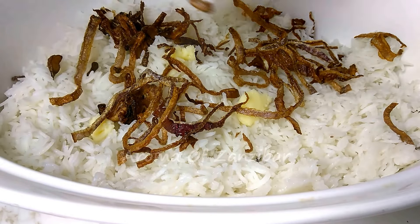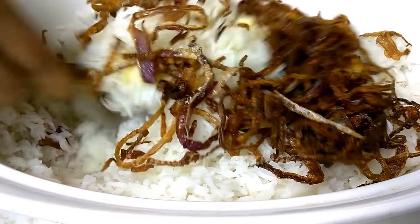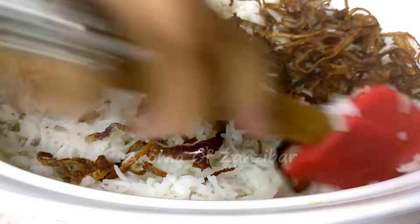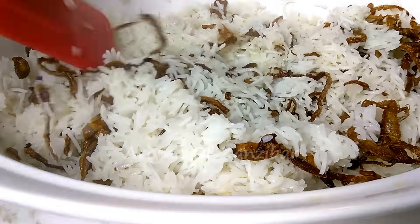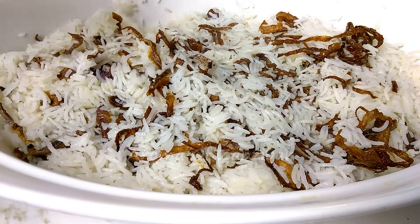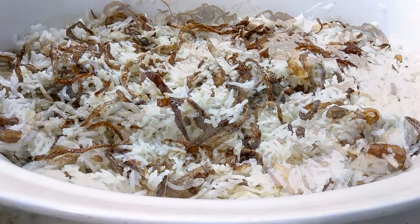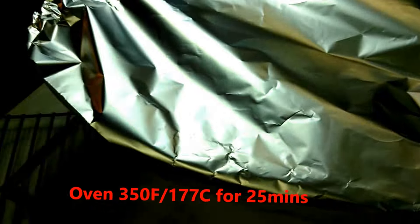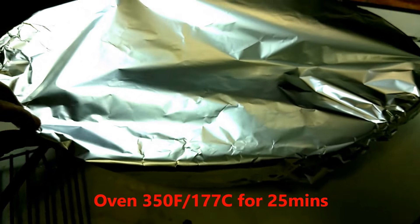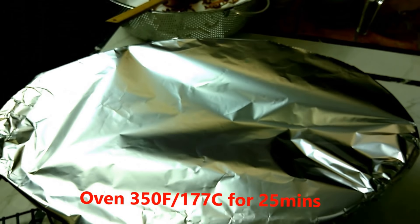My ghee is a bit solidified because it's very cold, but it's going to melt right into the hot rice. You just want to mix it all well, then cover with aluminum foil and put it in the oven for about 25 to 30 minutes at 350°F, which is about 177°C.